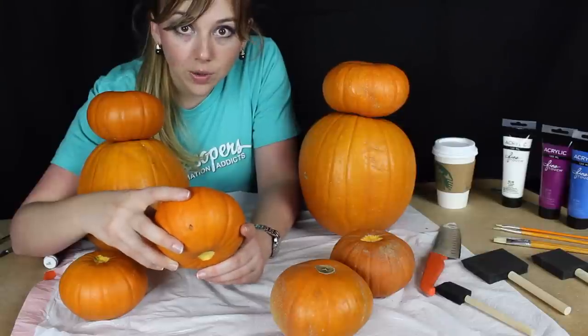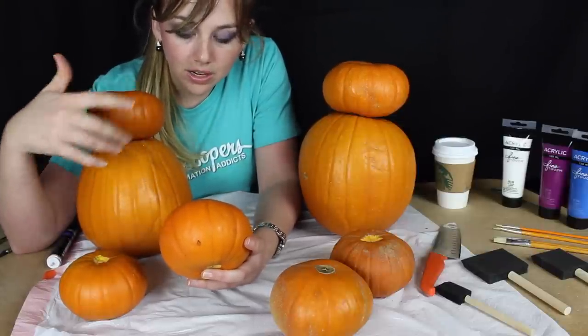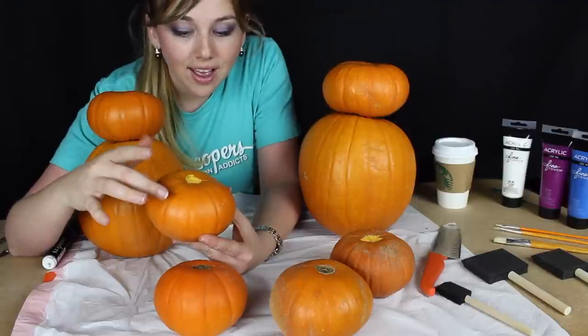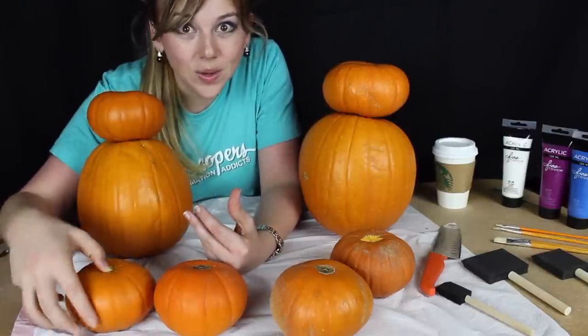We're gonna start out by cutting them in half, then we'll be able to hook them onto the body. We'll cut this one in half and clean it out, and these will be the legs. Let's do it!